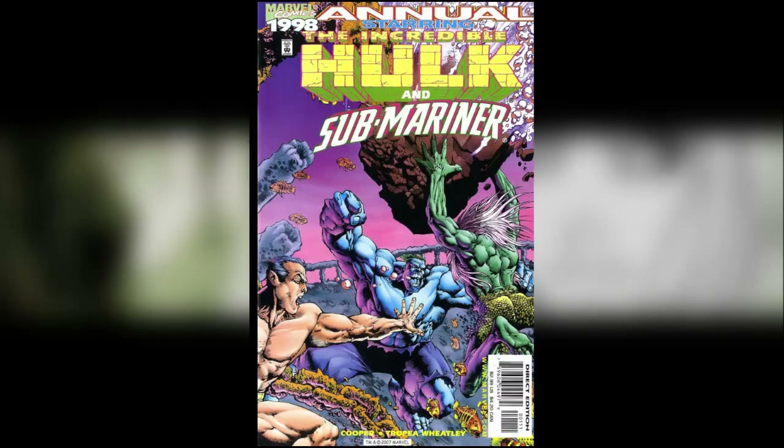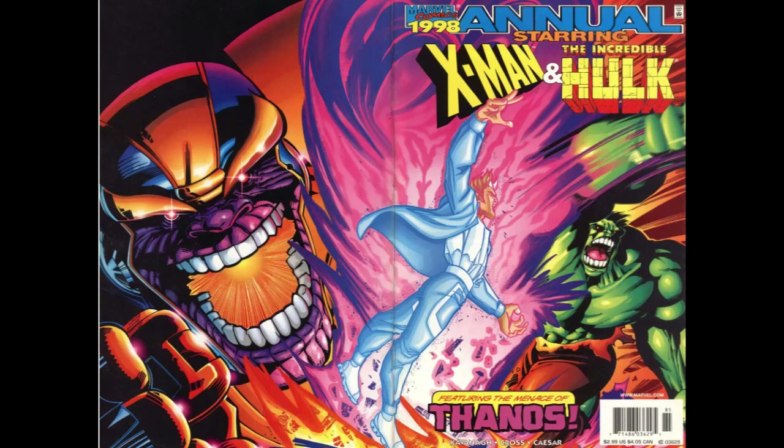Then there's the Hulk and Submariner issue, which I didn't collect. It was just rubbish and didn't fit in here at all — it seemed to be a standalone story, wasn't really well written, wasn't really well drawn. So although it is part of the chronological arc, it's not part of the story arc. Jumping back to the issues I did collect, there's also the annual X-Men and Incredible Hulk, which I wasn't massively keen on either so I didn't collect it. The storyline doesn't make much sense and it's not really well written. So jumping back into the ones I did collect, we're back into issue 460.